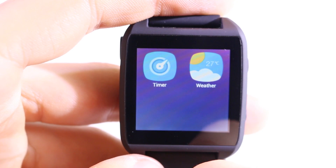Then we have a sound recorder, settings, a sleep analyzer, SMS, and on the last page we have timer and weather.